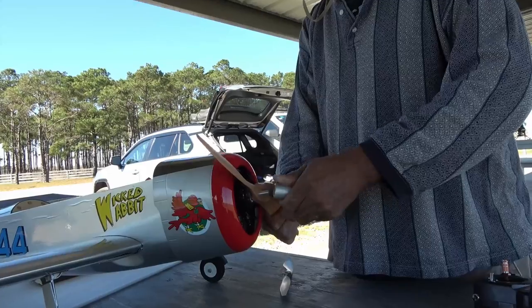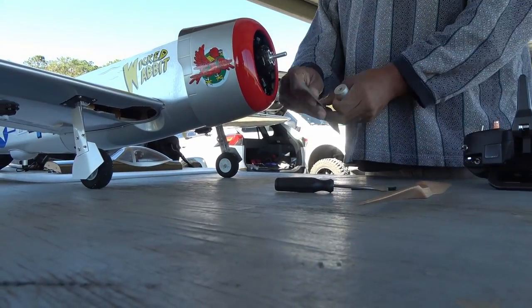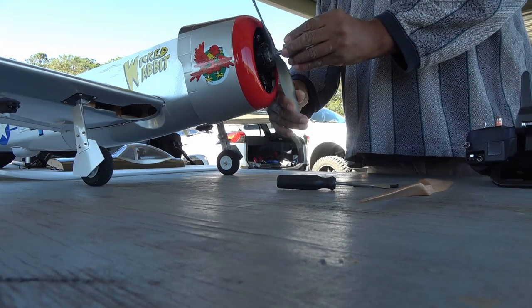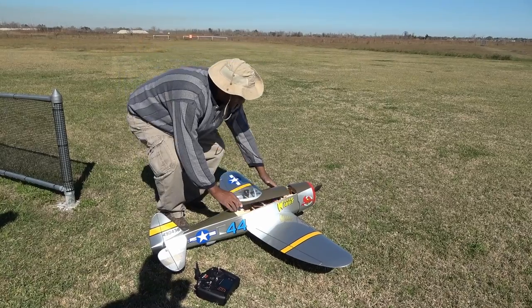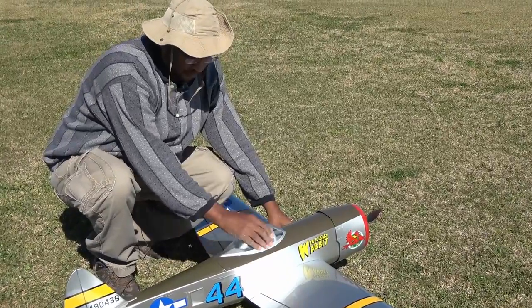Back in the pits, it was time to swap out props for the 6S power trials. I quickly changed out the included wood prop for a smaller APC prop. A smaller diameter prop is used to keep the power draw reasonable. With a 5,000 mAh 6S pack, we are ready to burn holes in the sky.